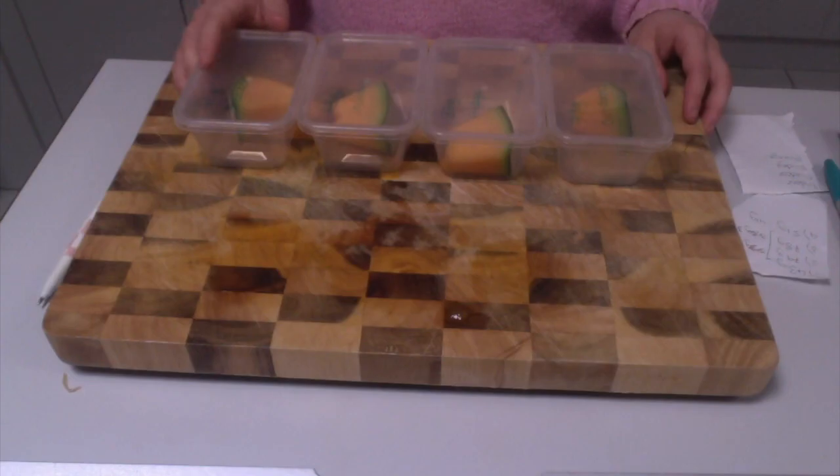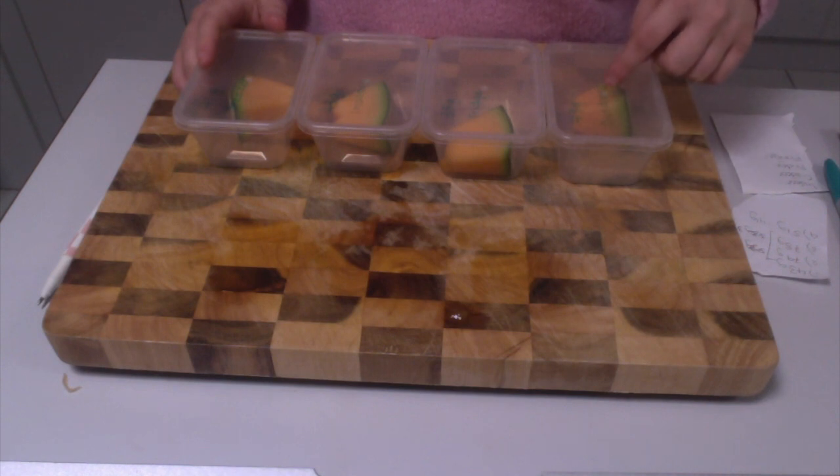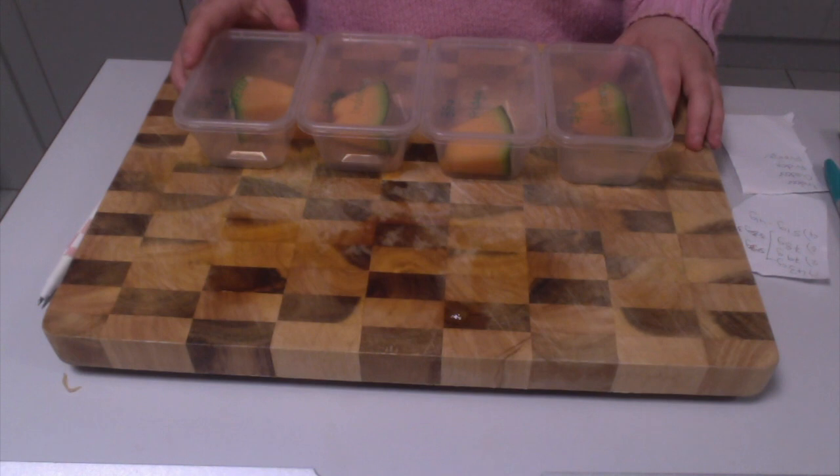Each of these containers will be placed in the environment that has been labelled on the container. Over five days they'll be observed, and the observations will be recorded manually and digitally by students.